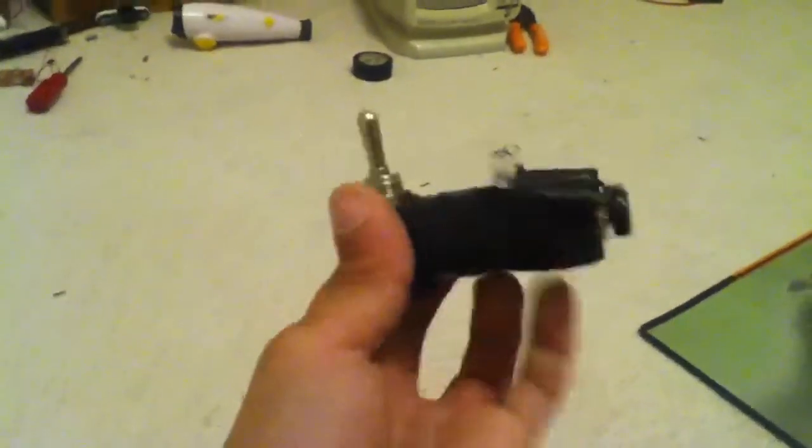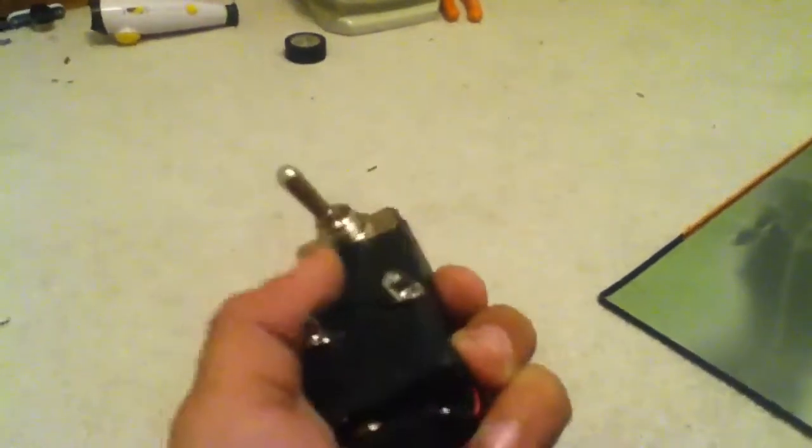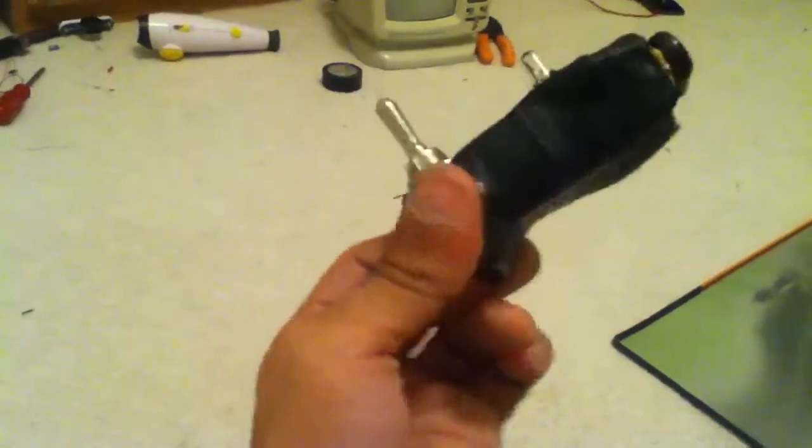Hello YouTube. This is a LED switch-operated light I made. I got two blue LEDs and a heavy-duty switch from Walmart that's two dollars, and a 9-volt battery. I got tape, some wires, and one resistor — since a 9-volt battery has a lot of power it'll burn the LEDs out easily, so I put one resistor in.